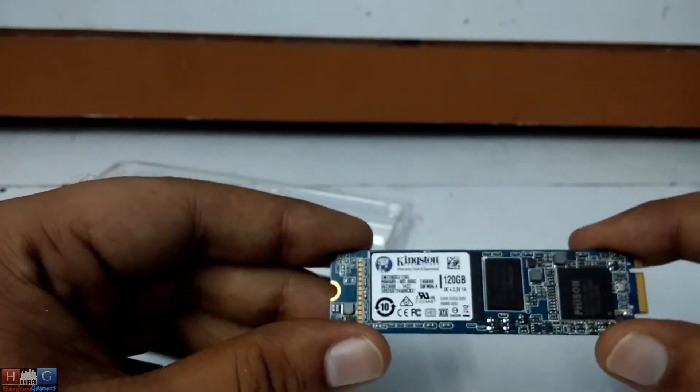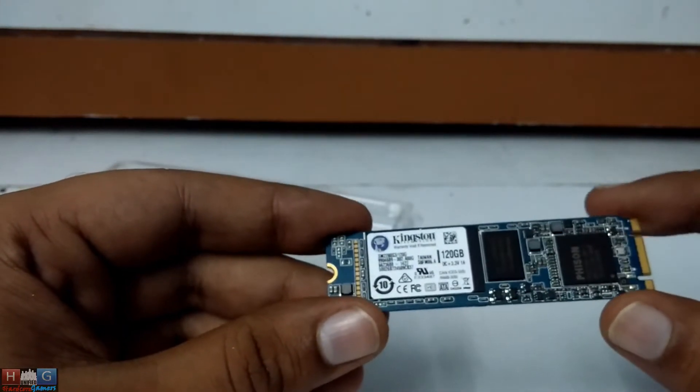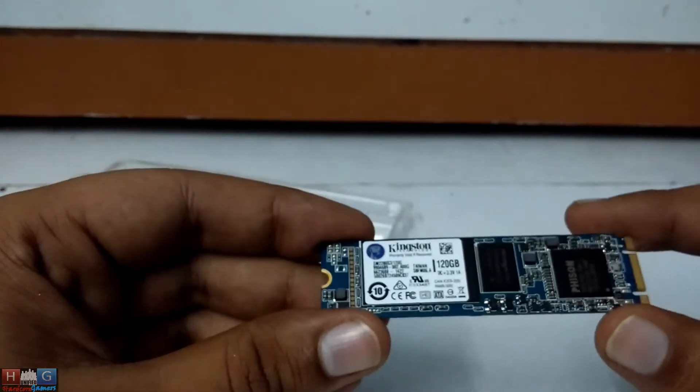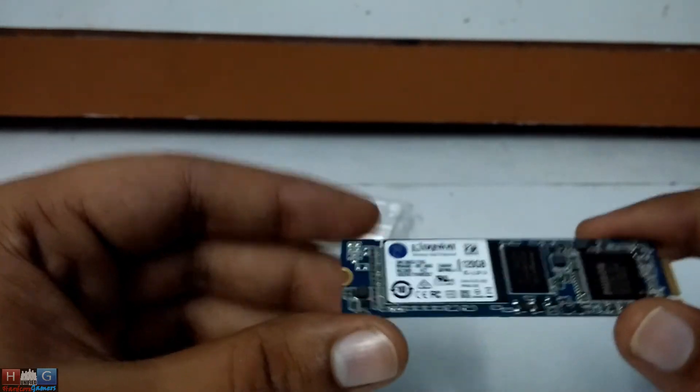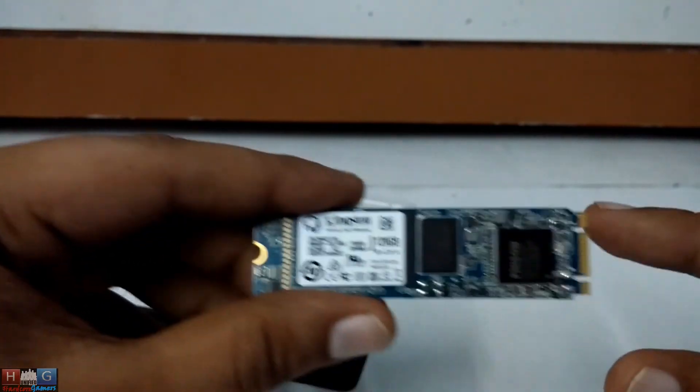So yeah, this is the M.2 SATA SSD from Kingston, 120GB variant. I will benchmark this in the coming videos. So please like, subscribe and share. Thanks and have a great day.